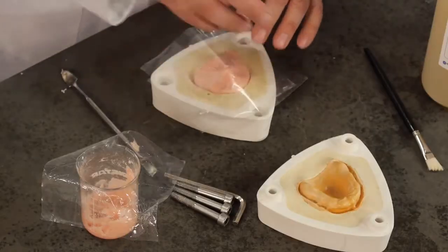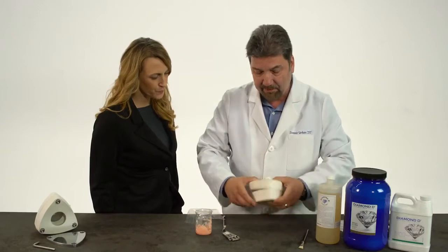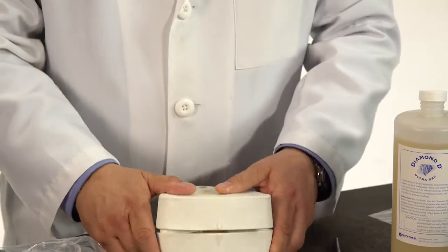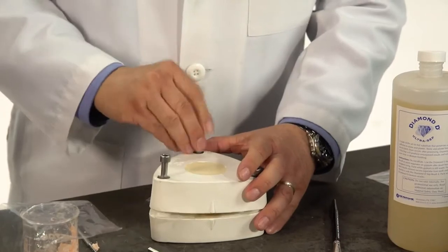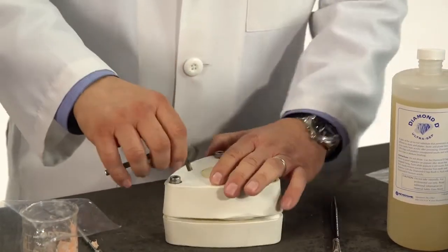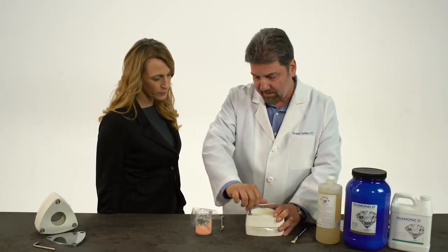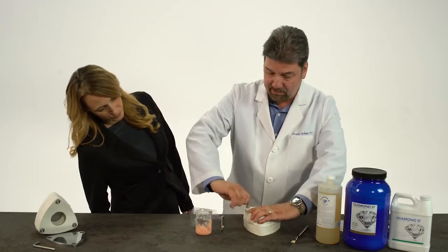Now we're going to take these plastic sheets — I use two sheets. This enables me to open the flask easier when I'm trial packing. At this point, we want to close the flasks. Make sure that these notches match up, otherwise the flask won't close easily. We place our bolts back in the flask and we start tightening them down — bring them down slowly. This eliminates trapping any air bubbles. We just tighten it slowly; we should start seeing some excess coming out of the sides. If we don't, then we know we have to add some more acrylic.